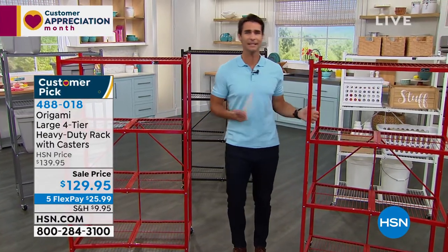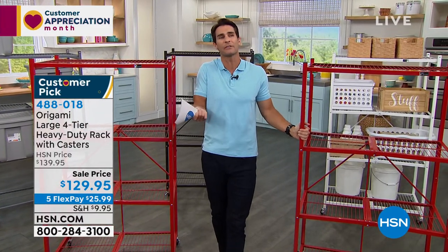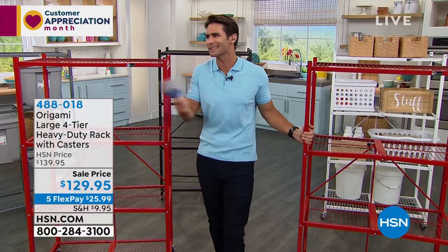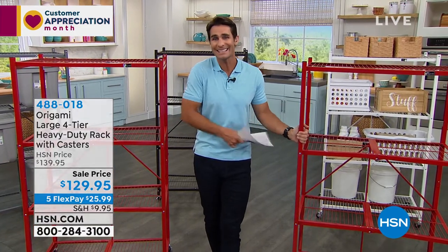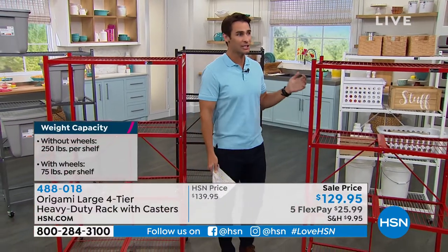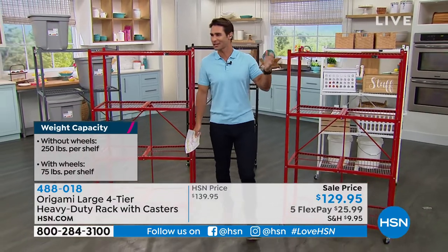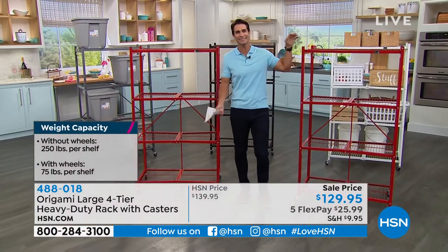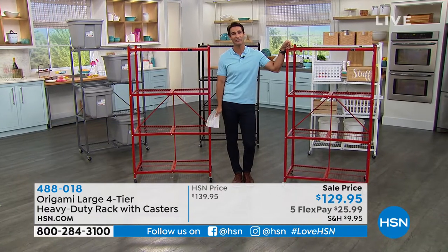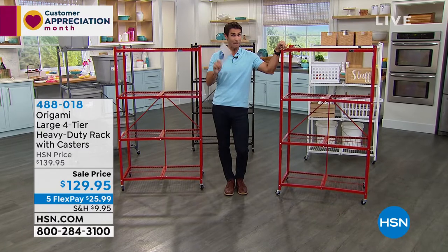When you bring something like this into your home and you're able to take a thousand pounds' worth of clutter — kitchen items, storage you didn't think you had — it has an impact on your life. Just like what my wife did: she has a crafting room on wheels, instant crafting she can roll around anywhere. Today for $129.95 — grab the color you've got your eyes on right now.